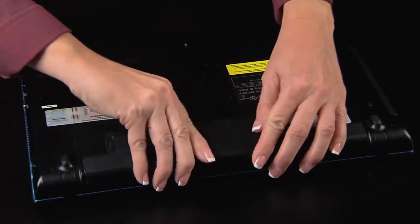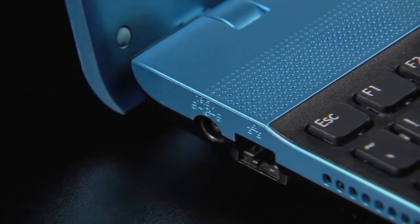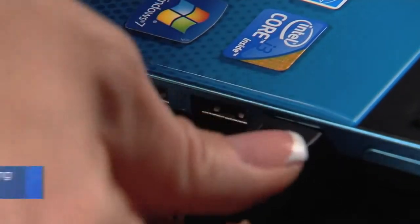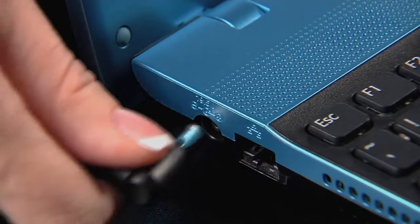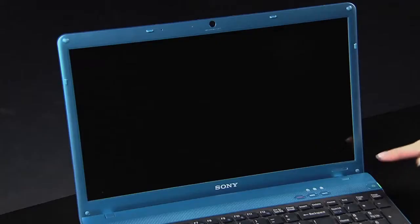If you are still receiving the error, you can try a few more things to resolve this. First, power down your computer. If you have a notebook, you should remove the battery and disconnect the power cord. Remove the USB device. Wait at least 30 seconds and then reinsert the computer battery. Reconnect the computer AC power cord.